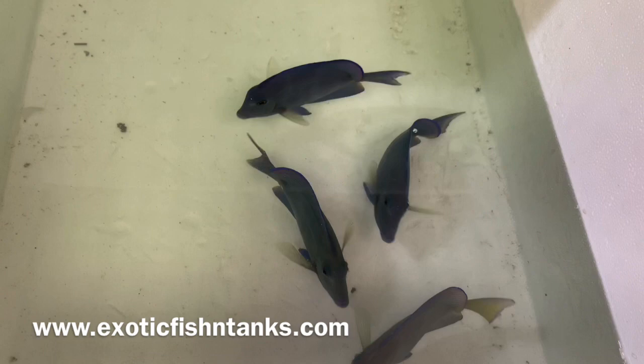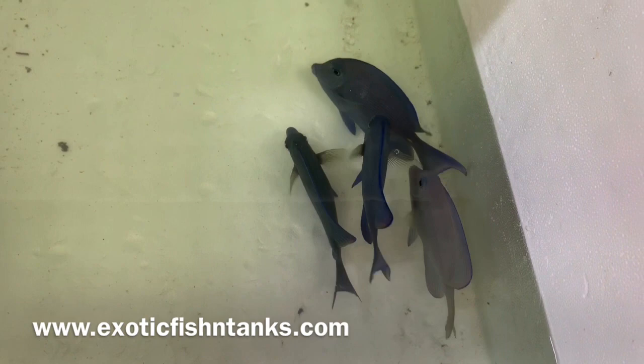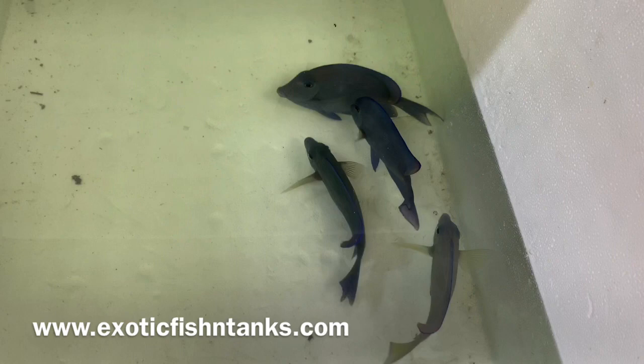When they're smaller — juveniles, four inches up to five — they're not runners. They're found closer to the reefs, so they're much easier to catch. But once they get five or above, it becomes a whole different story. They're runners and have to use underwater scooters to catch them.